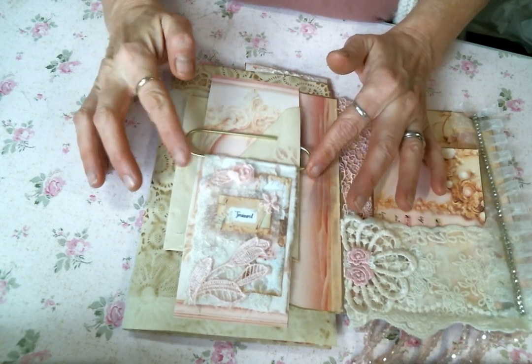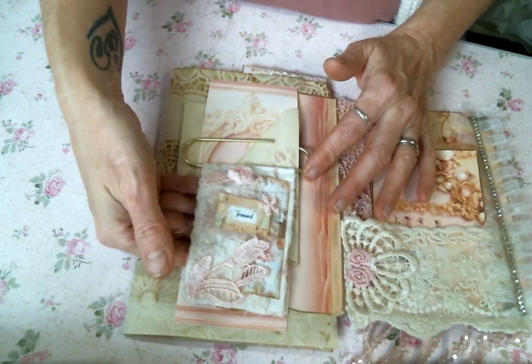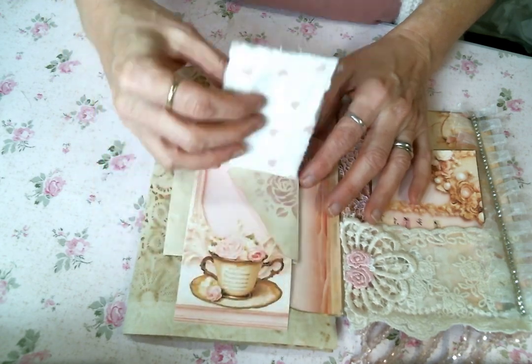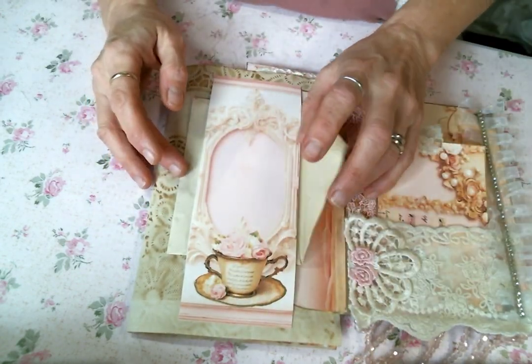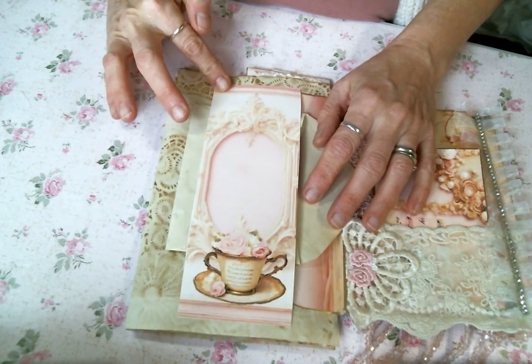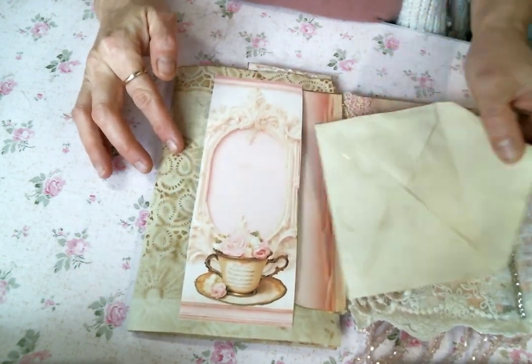I made these paper clips in another video — I think it was last month or the month before. And so I tucked that right here, so it just slips on right there.